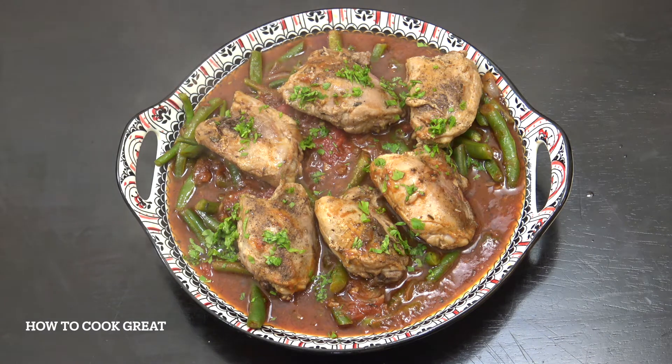So we've got some chicken here with green beans and tomatoes. This is really, really delicious. Welcome back to How to Cook Green.